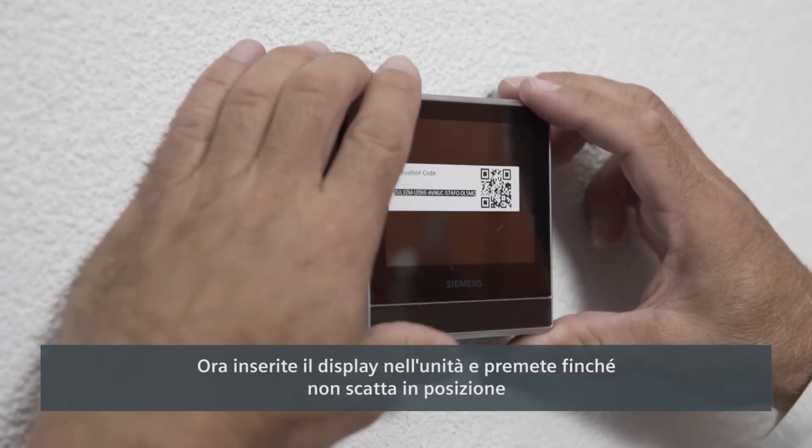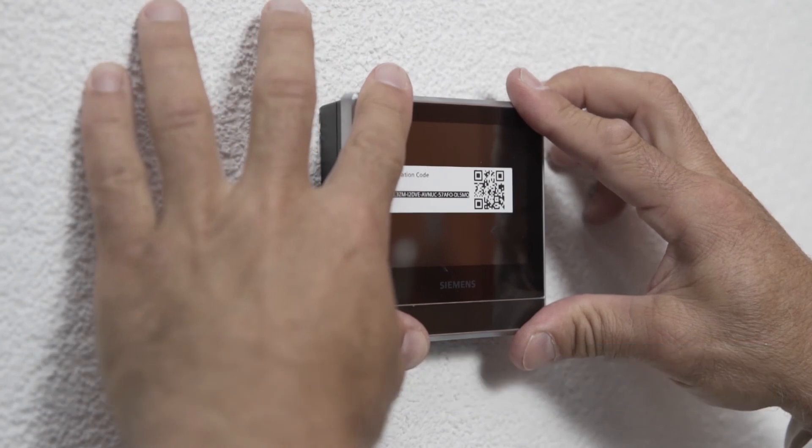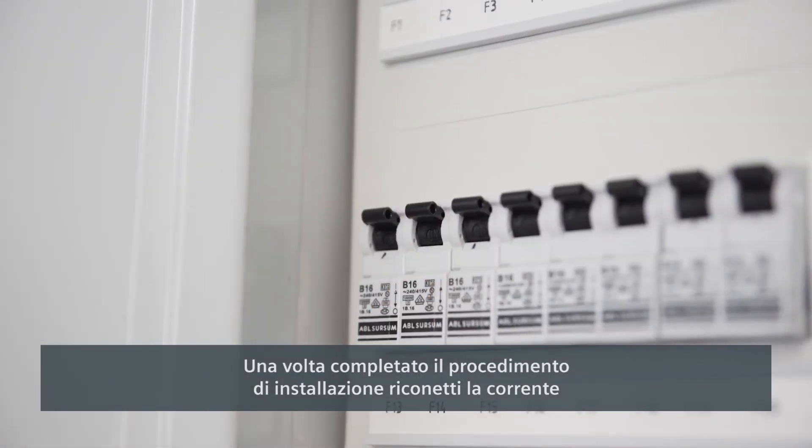Now you can fit the display module flush to the unit and press until it clicks into place. Once you have completed the installation process, you can reconnect the power.